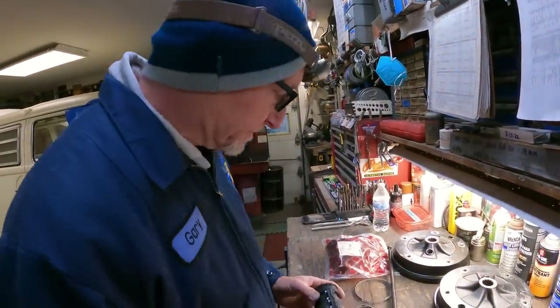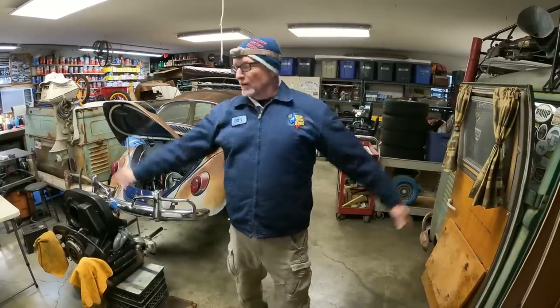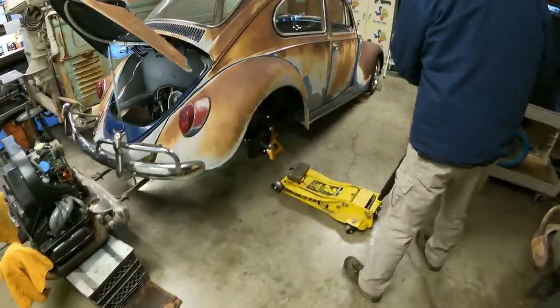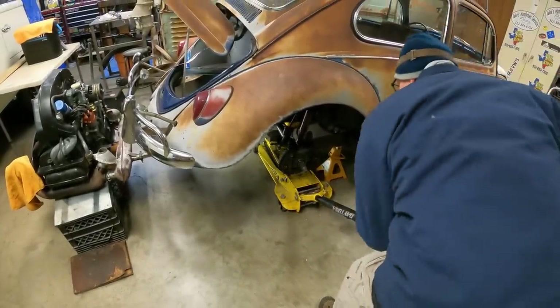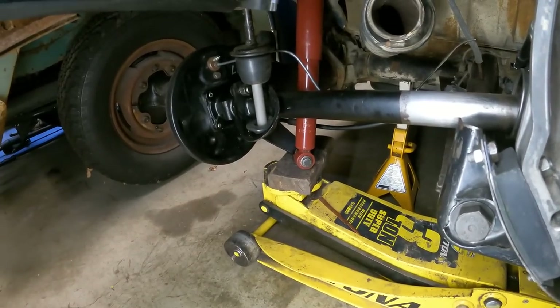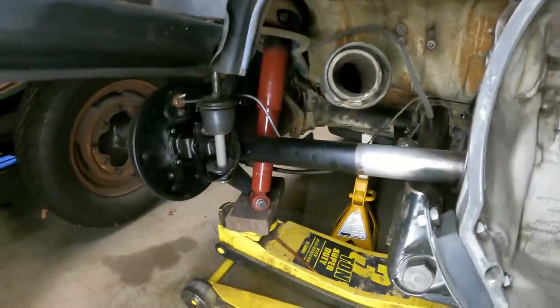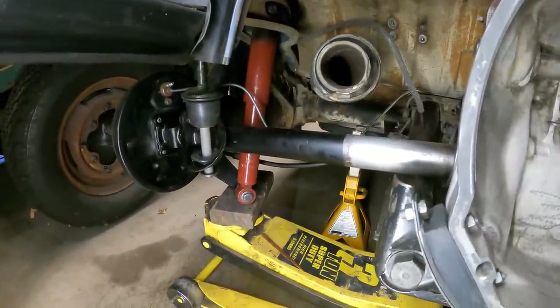You can see a swing axle droops when the car's up in the air. When it's on the ground with weight on it, it's not going to be drooping like this — when on the tires the swing axles will be more straight. To simulate that on-ground position, I'm going to come in with the floor jack and ooze it up a little bit — see how the axle's going up. We're just simulating the ground position — see how it's pretty straight now.